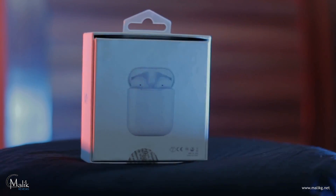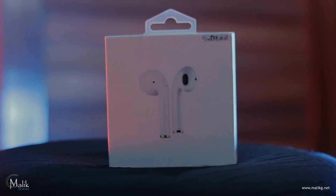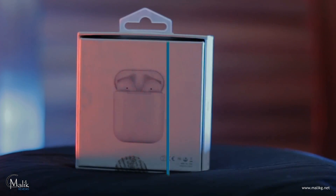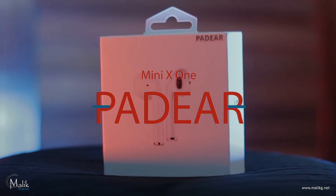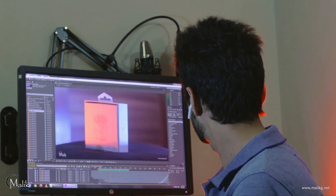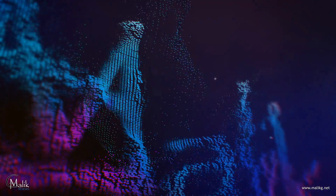Great quality sound, ergonomic design and premium build quality — no, these are not Apple wireless AirPods which cost you around 200 dollars. Introducing the Padier Mini X1, and the price is only 40 dollars. But can you compare these to the real AirPods? Let's check it out. Hello, this is Malik Gilani, you are watching MalikJi Reviews.